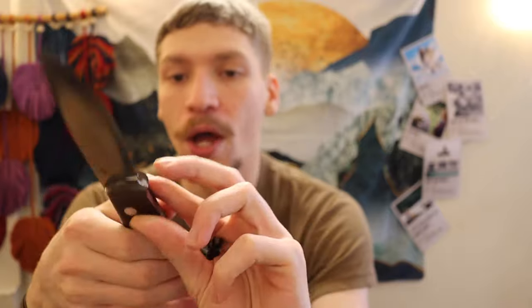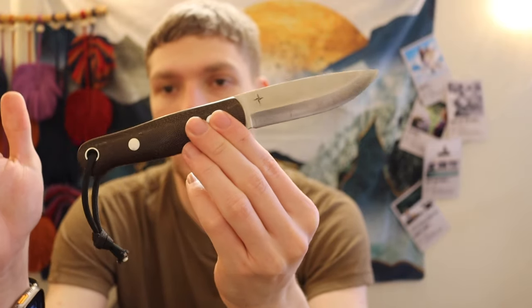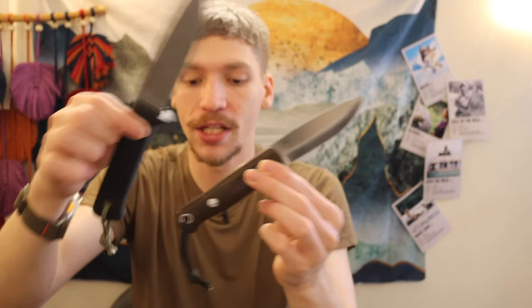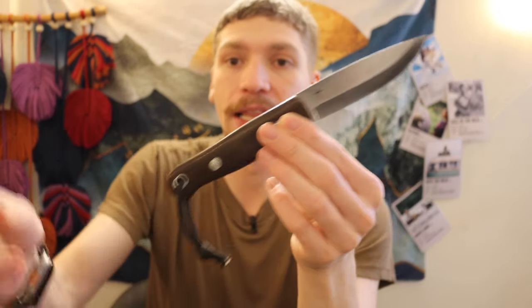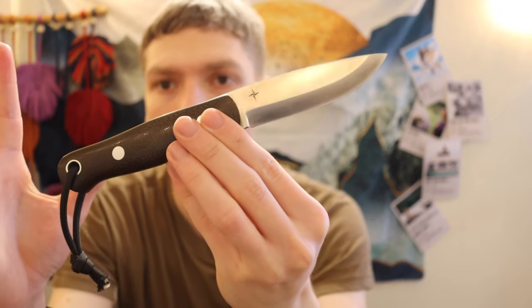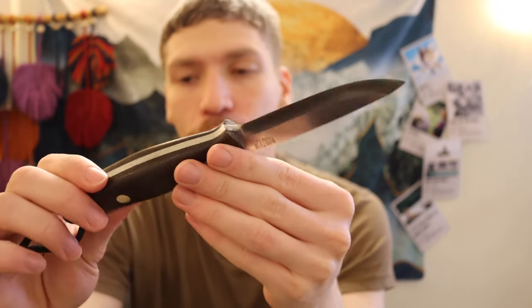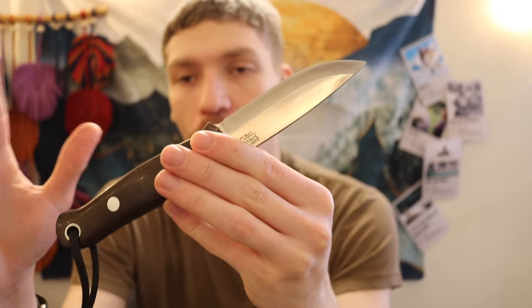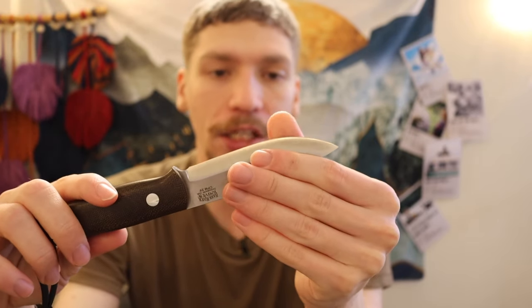For me, the Bark River Knives Bushcrafter is a little bit smaller than something like the Master Hunter and a little bit bigger than something like the Wood Knife Pucco, but it's in that perfect Goldilocks area where it's small enough to be very compact and very carryable, yet not too large to basically be a survival knife.